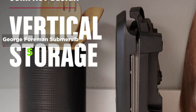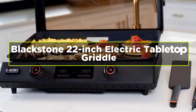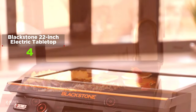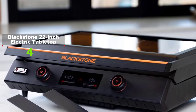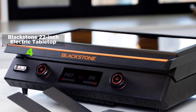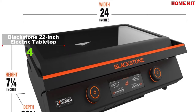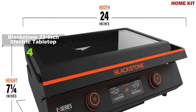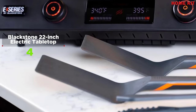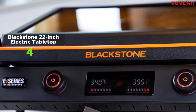The Blackstone 22-inch Electric Tabletop Griddle with hood brings Blackstone's traditional quality and style indoors. A clean, low-profile patented rear grease management system makes cleanup quick, easy, and discreet, solving the issue of dealing with excess oil after cooking. It's also dishwasher safe. The removable hood with a glass top is perfect for watching your food sizzle while preventing grease splatters.